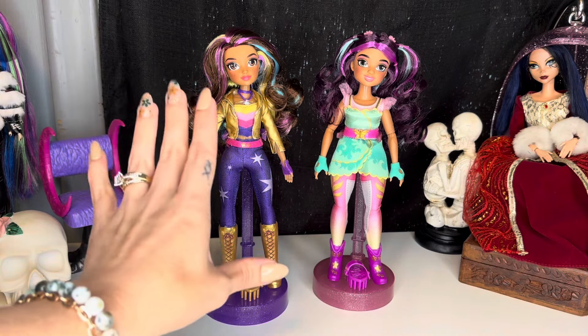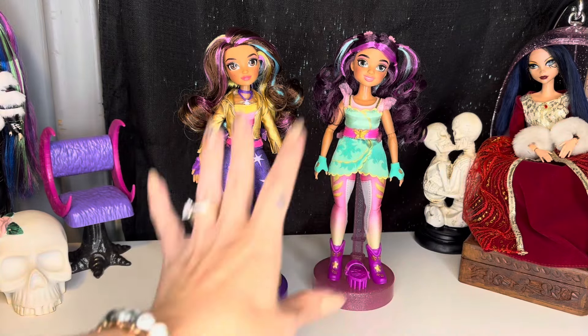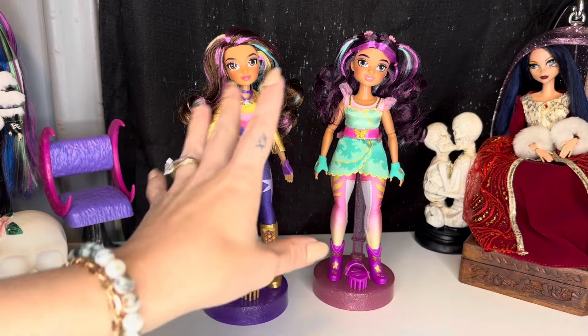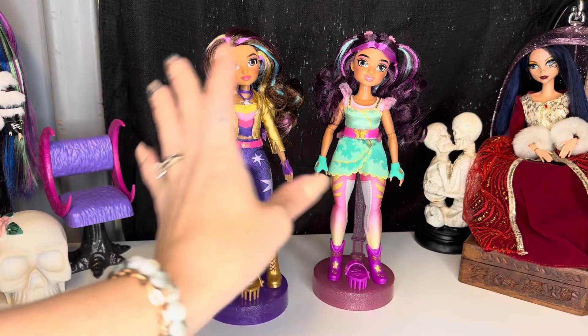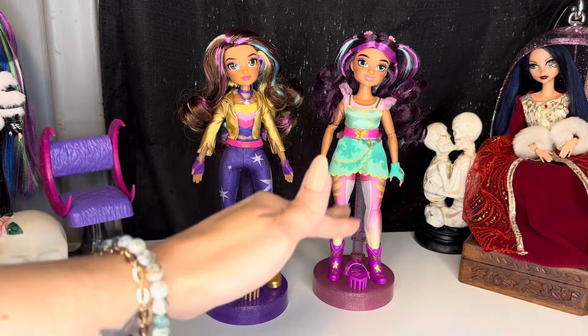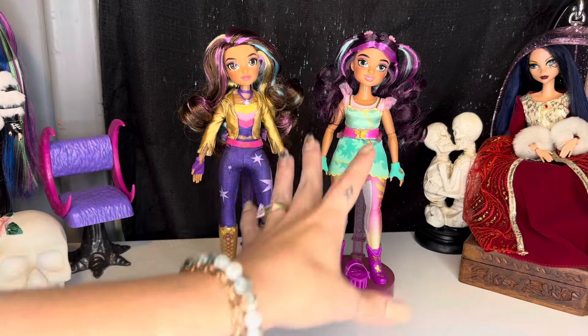Continuing with our Unicorn Academy toy review, I have two of the dolls. They're not in packaging because I bought them while I was on vacation, and to get them home easier I had to take them out of the boxes. I have not even really looked at these — I just took them out of the box, put them in my suitcase, so this is going to really be my first time actually looking at them while I do the review for you guys.